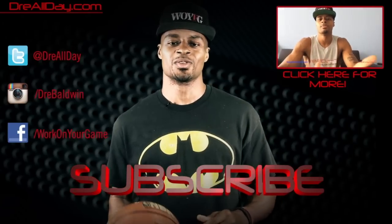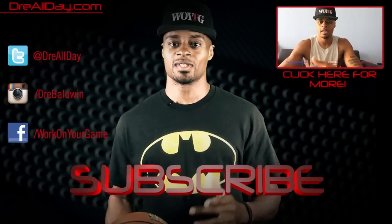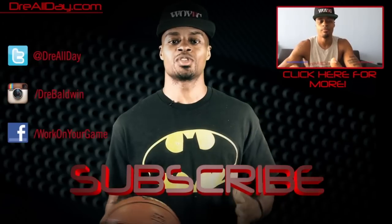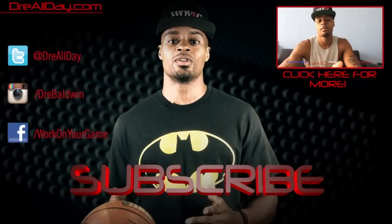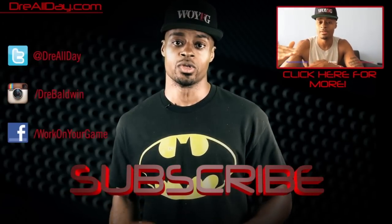Yo, what up — Big Brandon Carter from Highlight Workout. Work on your game. Thanks for checking out this video. Make sure you follow all my top content, follow me on all your favorite social networks, and make sure you are subscribed to catch all the new content I put on this channel every single day. Work on your game every single day.